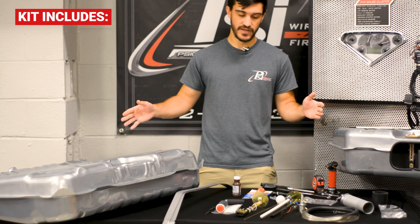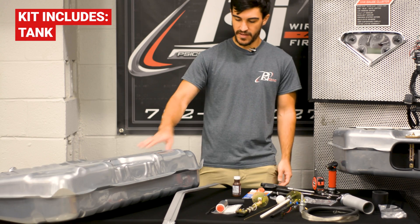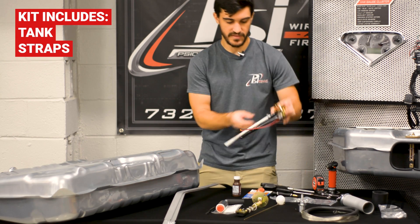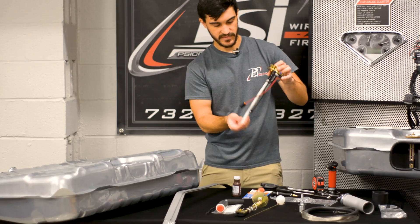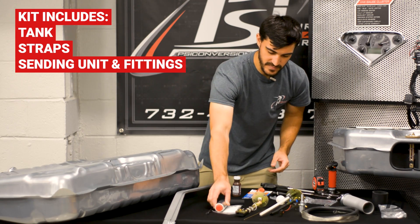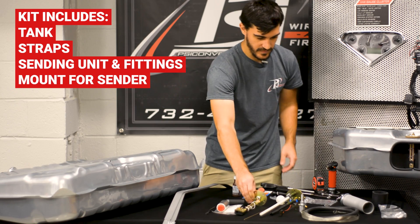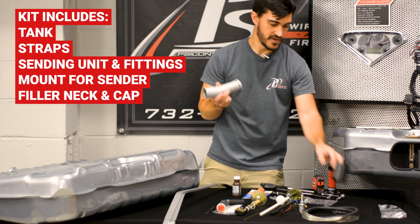So I've got the whole kit here. You got a nice brand new tank. It comes with the straps, comes with the sending unit and fittings to attach your EFI pump to, as well as the mount for your sender. And some models have a two-piece filler neck that you can attach.